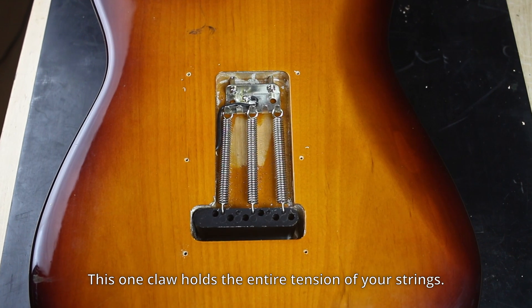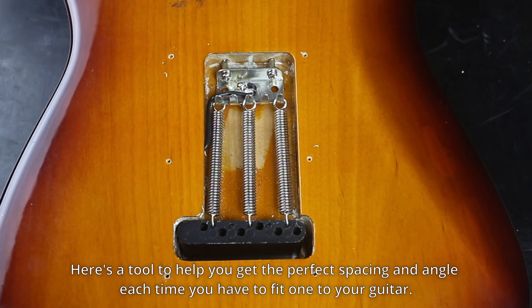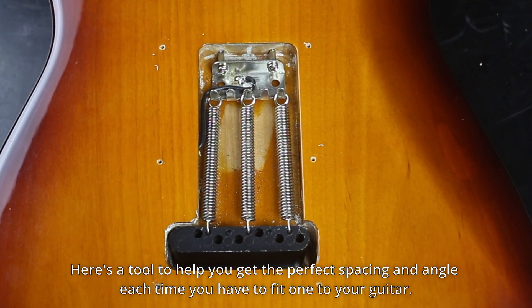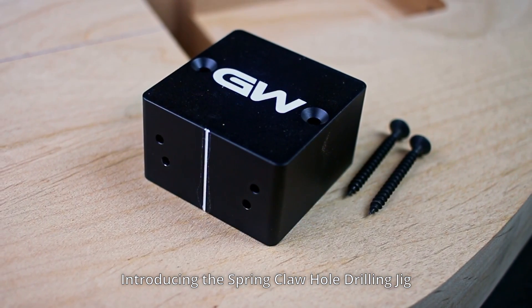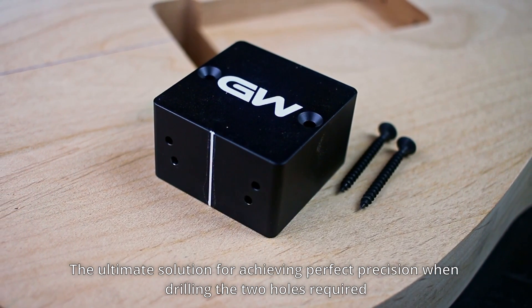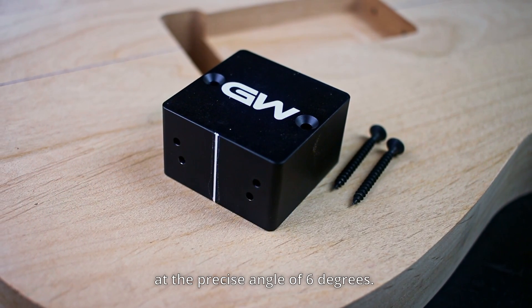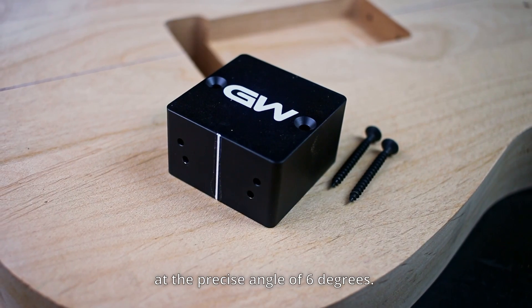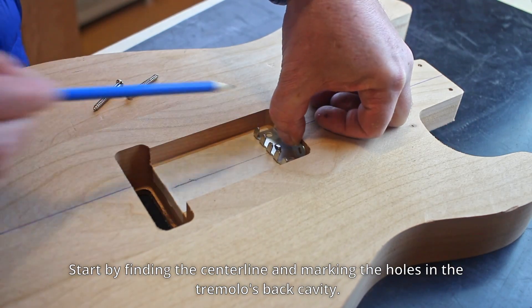This one claw holds the entire tension of your strings. Here's a tool to help you get the perfect spacing and angle each time you have to fit one to your guitar — introducing the spring claw hole drilling jig, the ultimate solution for achieving perfect precision when drilling the two holes required to install the fixing screws of the tremolo bridge's spring claw at the precise angle of six degrees. Start by finding the center line and marking the holes.